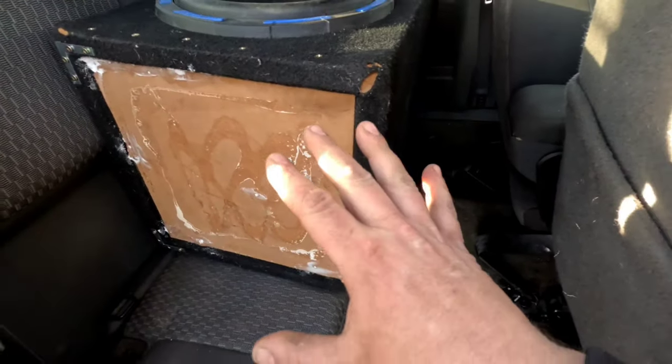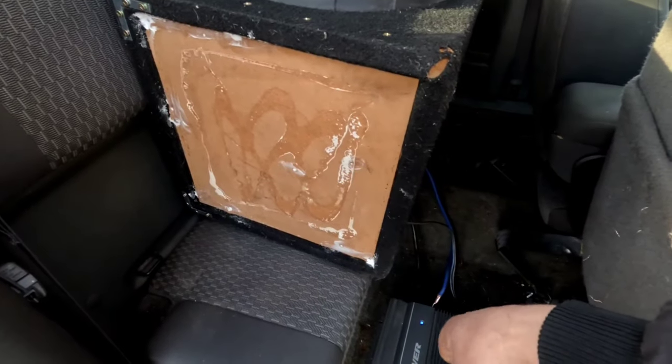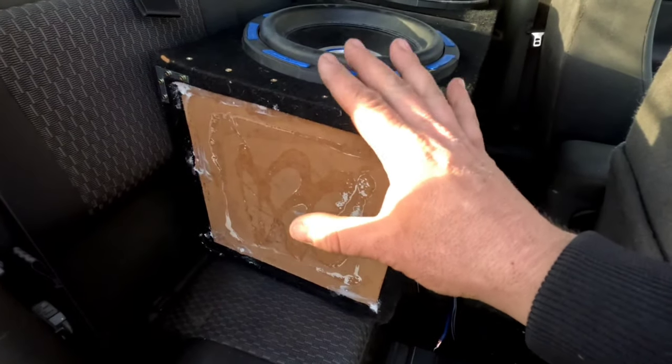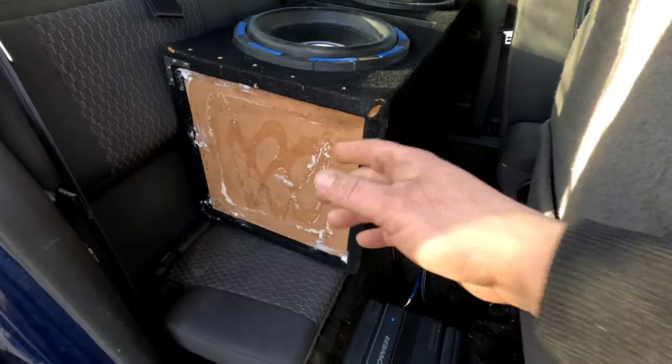That sounds so much better! I don't think this amp pushes out quite as much power as the other one — it's about 200 watts — but it sounds so good. It's perfect. It sounds so much better. Yes!